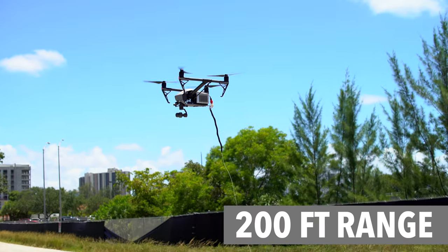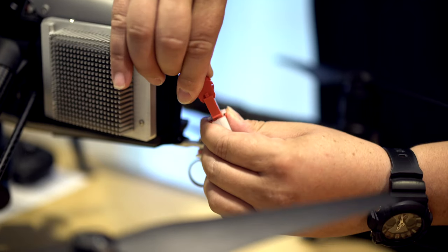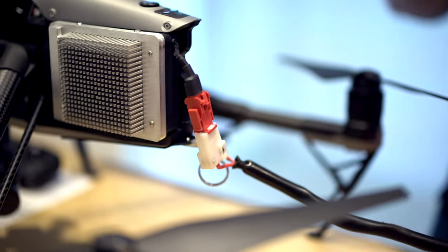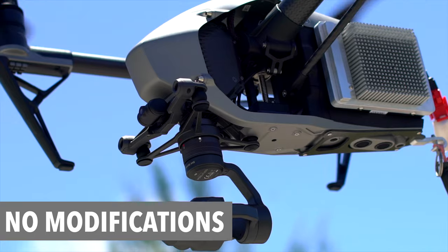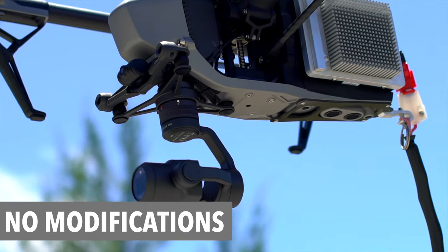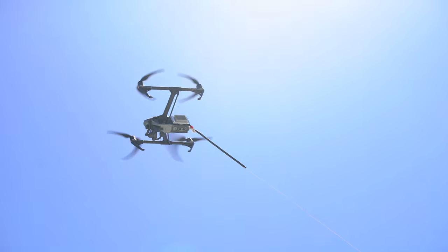You can fly your drone up to 200 feet. The Fuse tether system is not just a simple cable — the system uses an onboard battery backup to provide safe landing in case of power loss. The best part is there's no permanent modifications to your drone; you can use the tether system for one job and then use the same Inspire 2 for another without the tether system.